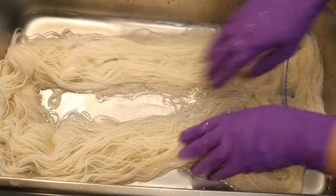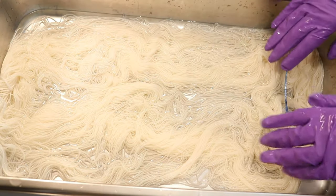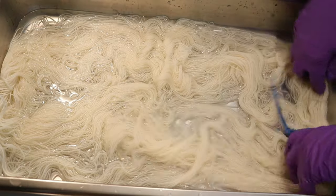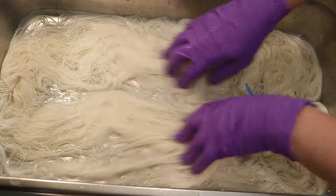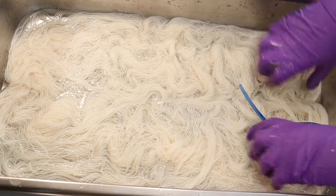I have a lot of leftover dye powders mixed with salt, sugar, and citric acid from an episode of Dye Pot Weekly. This is the same dye bath that I used in that video.